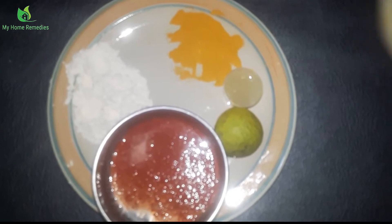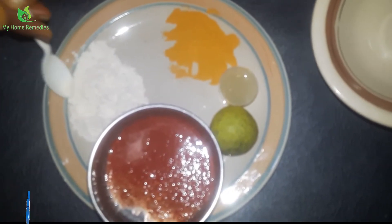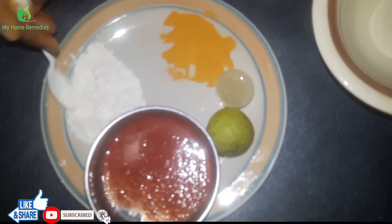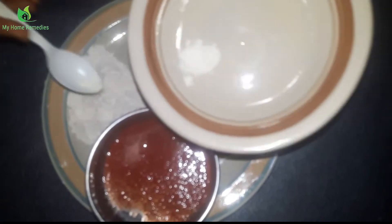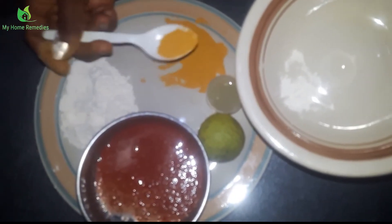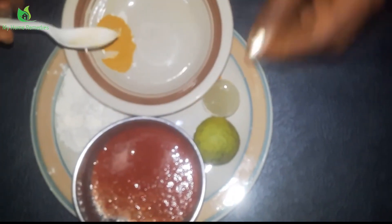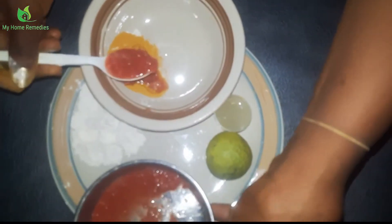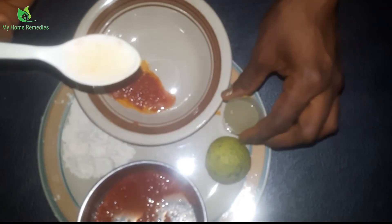Let me get my plate to mix the ingredients. I'm taking just a pinch of the gram flour — not too much, or it will be too thick to apply on your face. Now I'm adding my turmeric — just half a spoon. Then I'll add two spoons of my tomato juice, and the last ingredient, lemon — also half a spoon, not too much.